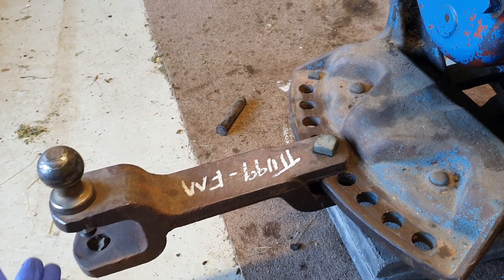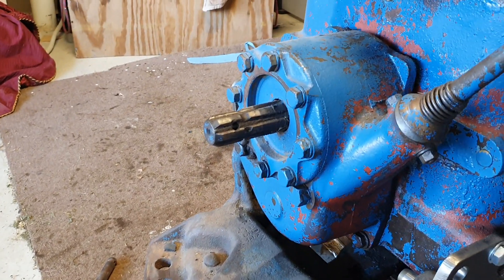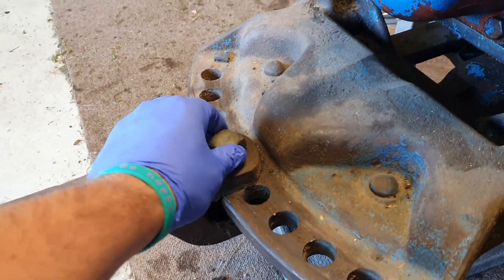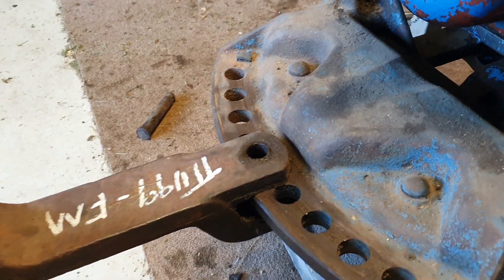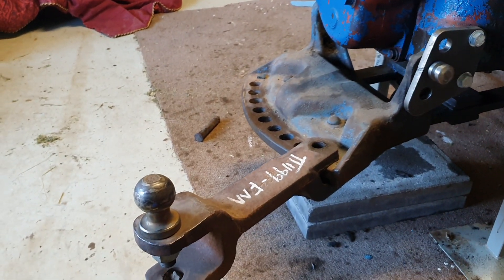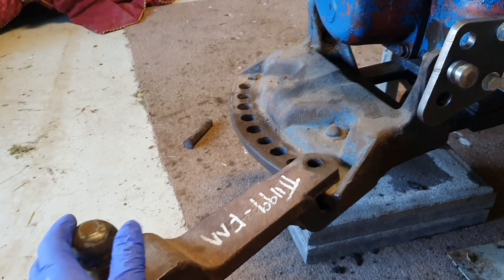Now if you need to offset this drawbar because you're running something off the PTO, or you need to offset a plough or something like that, it's very easy. Pull out a pin and you can offset it left or right in incremental steps.